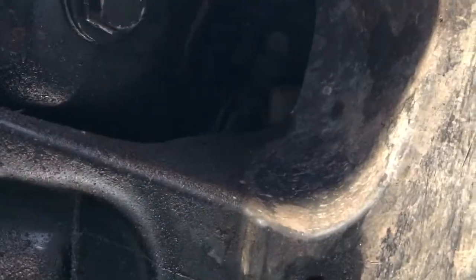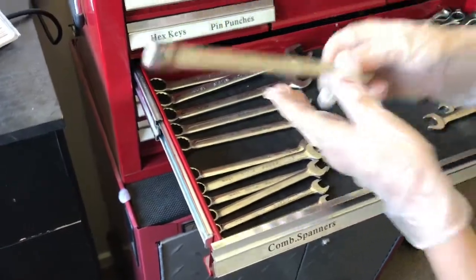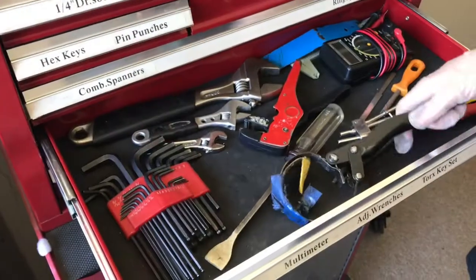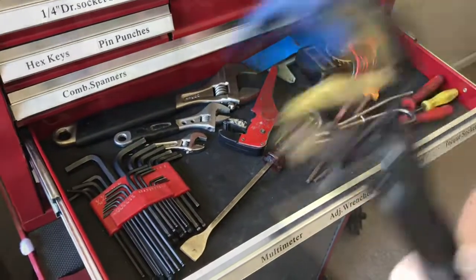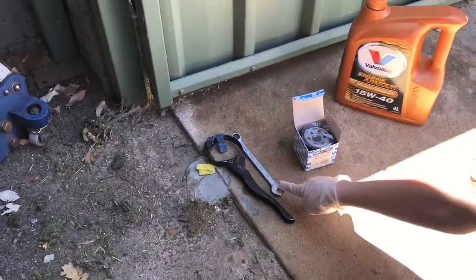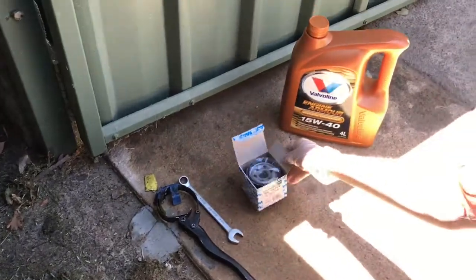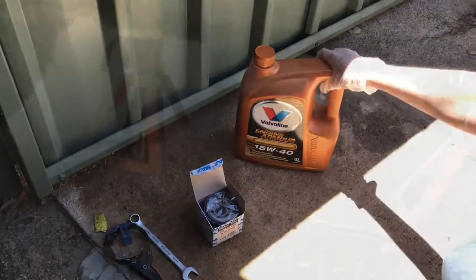So we need a 14 and an oil filter wrench. Here's the 14, and here's the oil filter wrench. So this is everything you need: a 14mm spanner, an oil filter wrench, an oil filter, and the oil.